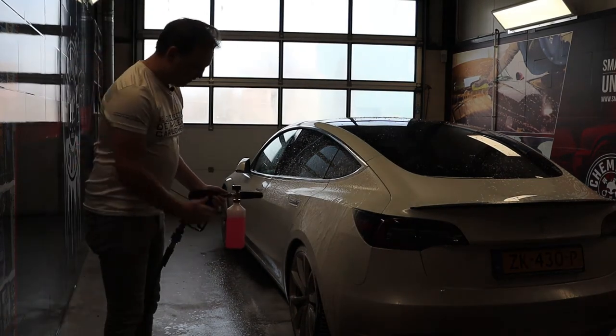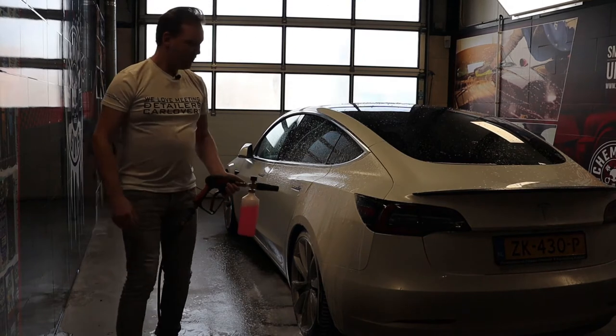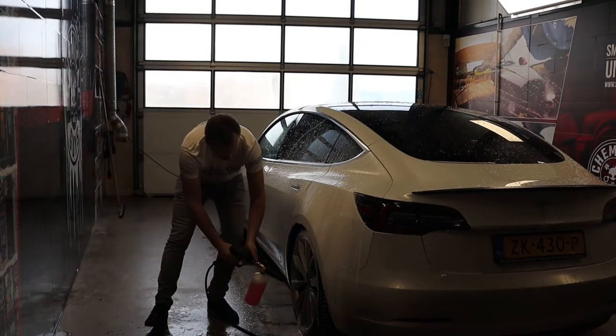And then we've got snow foam again, but without let's say 50–60 centimetres of extra lance. And why is that super useful? For example, for this — rinsing into tight spaces like wheel arches.